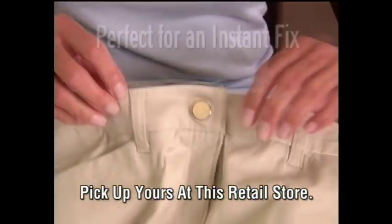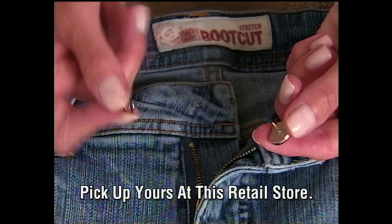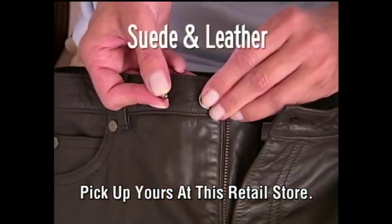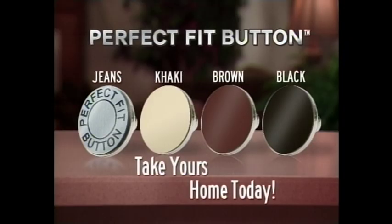Keep extra Perfect Fits handy for an instant fix. Perfect Fit is so strong, it instantly works on denim, corduroy, even suede and leather. Perfect Fit Button — take yours home today.